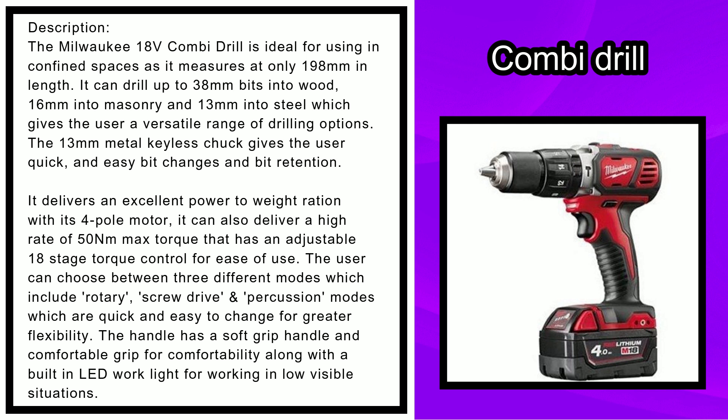The Milwaukee 18-volt combi drill is ideal for use in confined spaces, as it measures at only 198 millimeters in length. It can drill up to 38 millimeters into wood, 16 millimeters into masonry, and 13 millimeters into steel, giving the user a versatile range of drilling options.